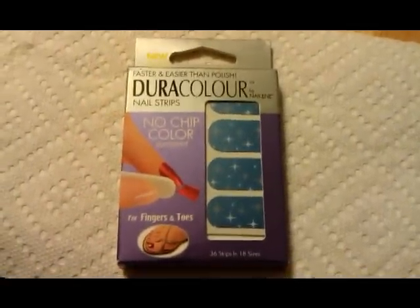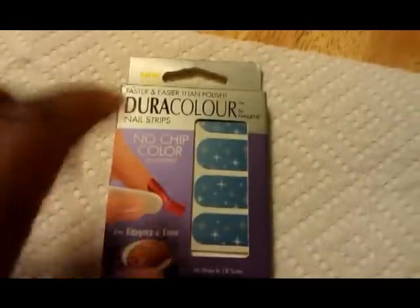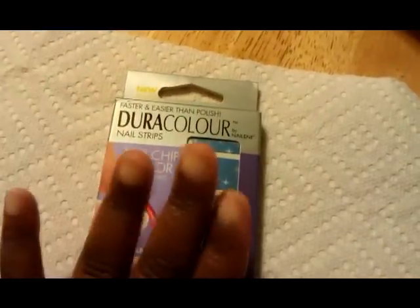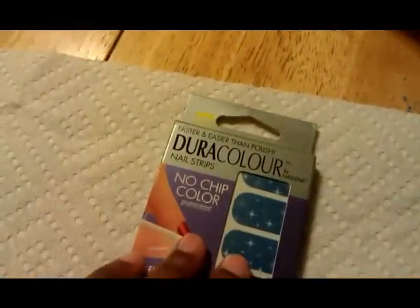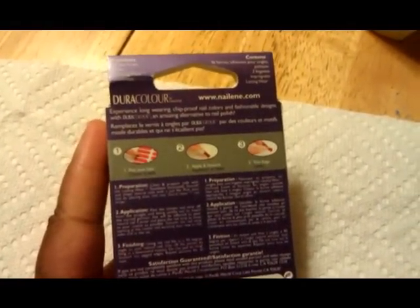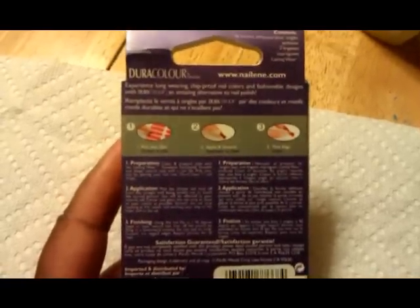Hey there everyone. I am currently about to apply the nail strips to my nails. Before doing so, I had to take the nail polish I had on previously off, so now that that's all off and my hands are washed, I'm going to start with the nail strips. The first thing it says to do is use the moist towelette that comes with inside the package to clean your nails — make sure the surface of your nails are clean, filed, and even.